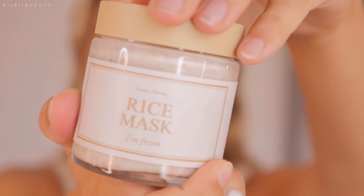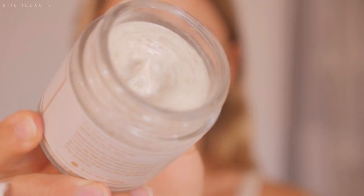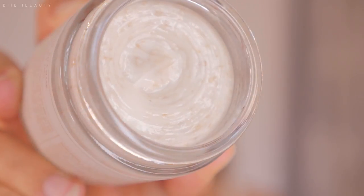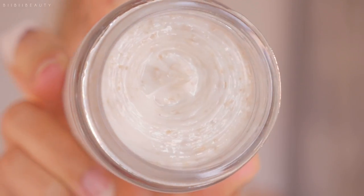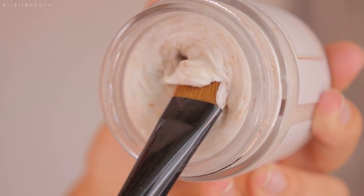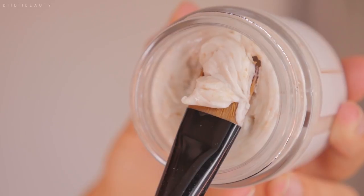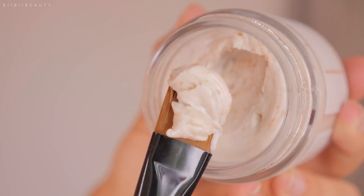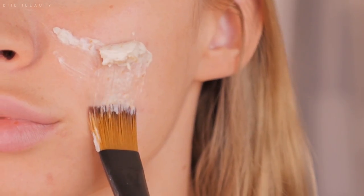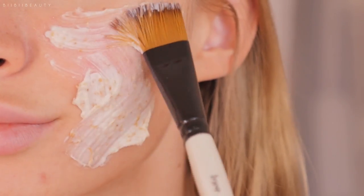This mask is designed to brighten the skin, firm the skin by adding loads of nutrients, and also exfoliate and deeply moisturize the skin. So today I'm going to be sharing my personal experience with this product with you guys, and right off the bat I can say I absolutely loved the texture of this product.